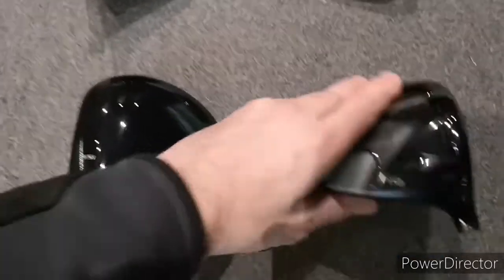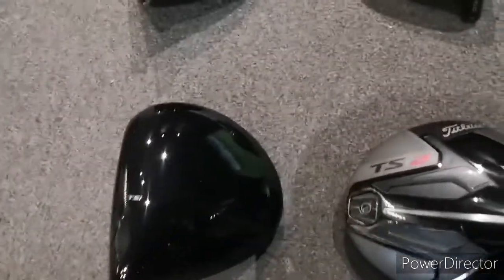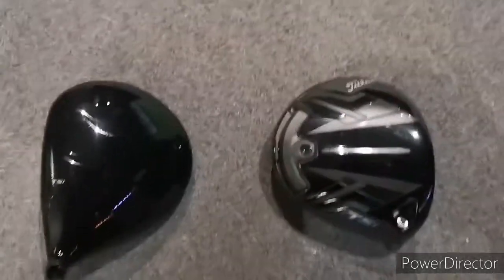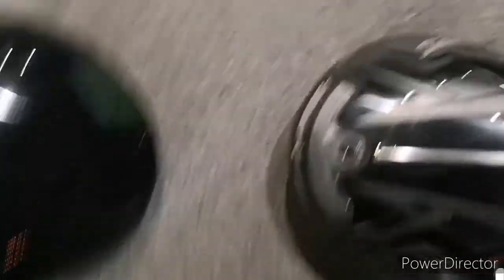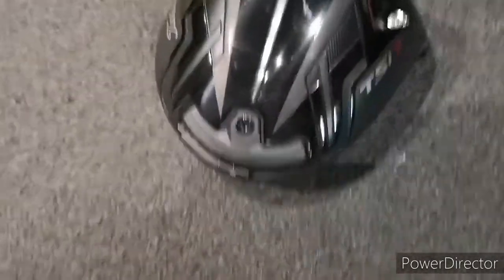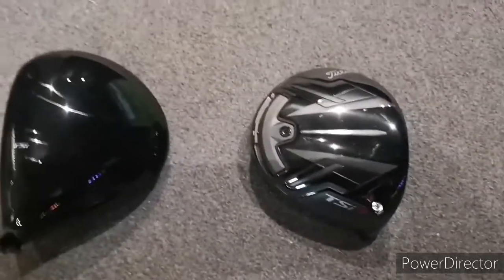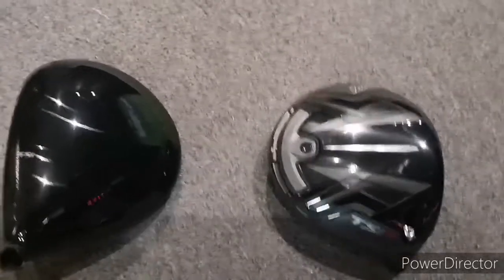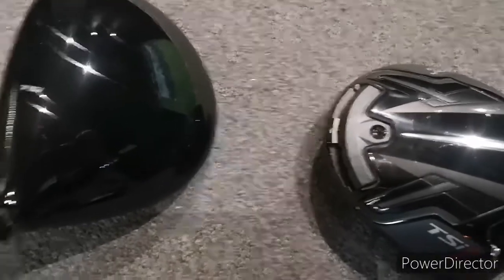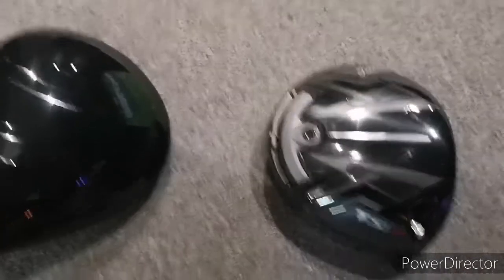Does that mean it's better for you? We don't know until we try it. It still has the collar so we can change lofts and lie angles. The TSI 3 is a smaller, more classical shaped head. The weight system at the back is a phenomenal piece of engineering — on tour they do hot melting to move weight for ball flight, but here you just pop it up, move it about, and dial in the driver.